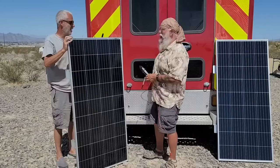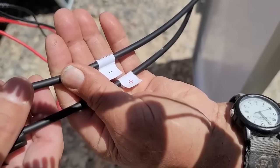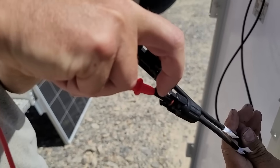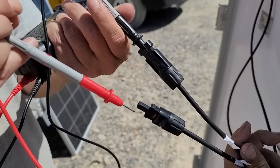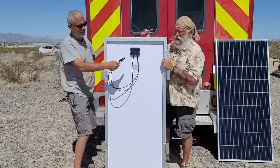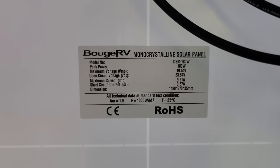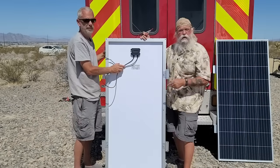I'm going to have my friend Robert help me test this. All panels come with these two MC4 connectors - don't buy a panel that doesn't come with MC4 connectors. You take the negative probe and put it into the little slot, then put the positive in there. I'm getting 22.38 volts, which is exactly what I want on this panel. The panel has a tag on the back showing open circuit voltage is 23.8 volts, so it's right about where we want it to be.